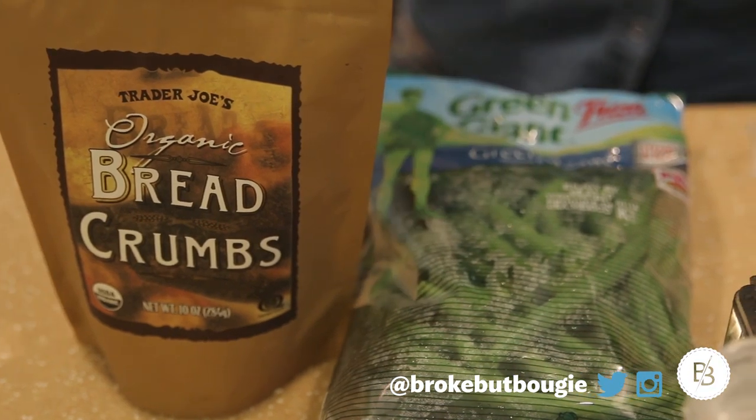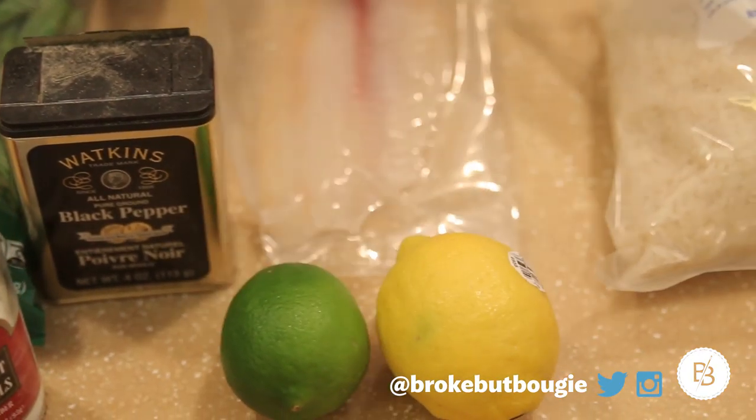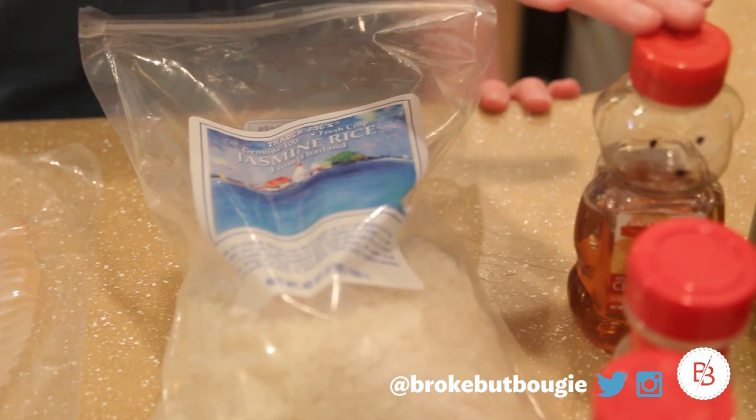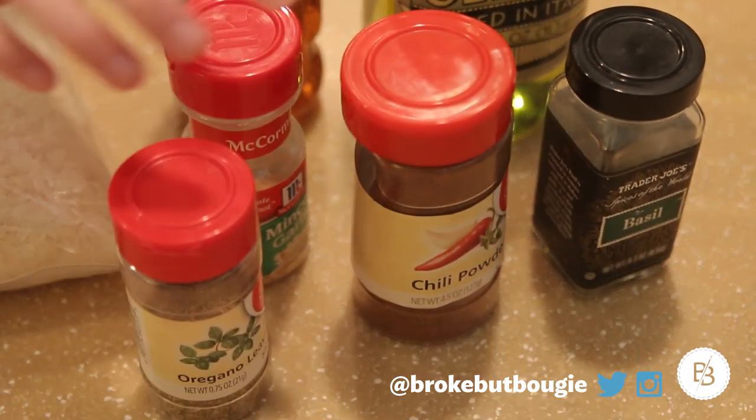For this recipe you'll need some bread crumbs, some green beans, salt and pepper, a lime, a lemon, a tilapia filet — I buy mine frozen — some jasmine rice, honey, olive oil, and seasonings of your choice. I'm using garlic, oregano, chili powder, and some basil.